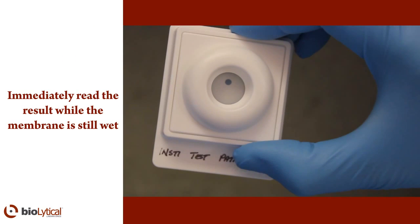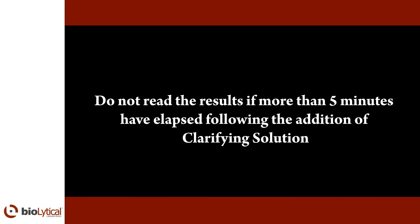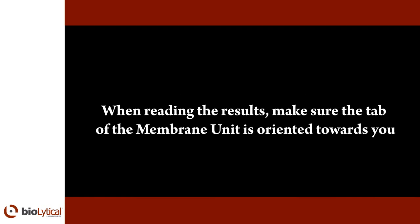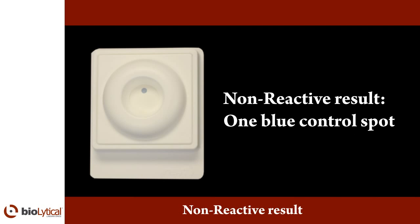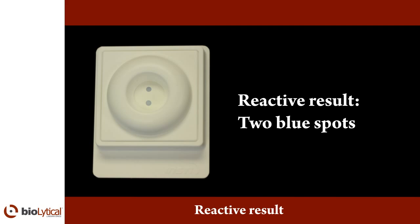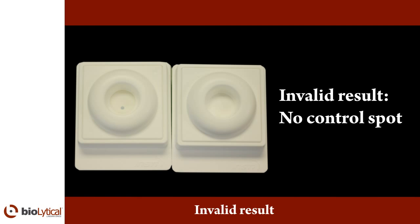Interpretations of the results. Do not read the results if more than five minutes have elapsed following the addition of clarifying solution. When reading the results, make sure the tab of the membrane unit is oriented towards you. Non-reactive result: one blue control spot that is clearly discernible above any background tint should appear on the membrane. The control spot indicates the test has been performed correctly and a human specimen has been used. Reactive result: two blue spots — one control spot and one test spot — that are discernible above any background tint indicate that the specimen contains HIV antibodies. Invalid result: the test is invalid if there is no control spot on the membrane. Conduct the test again with a new kit.